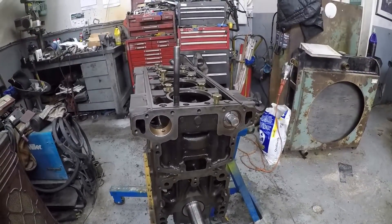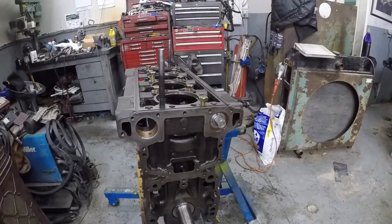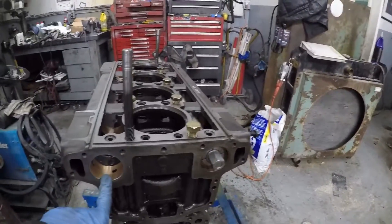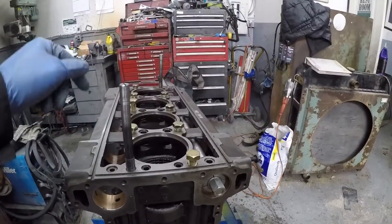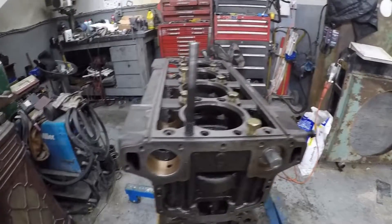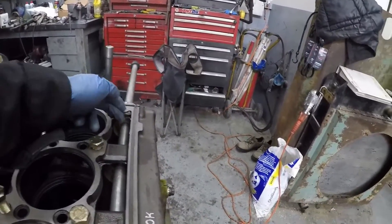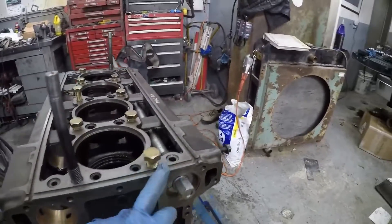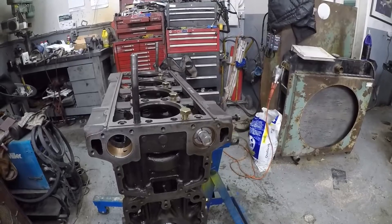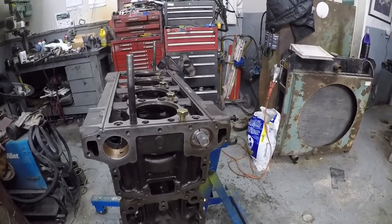Hey guys, welcome back on this 453T build. We're just putting the camshaft bearings in. I've taken the liberty of doing these two bearings, the first and the last one on the idler shaft, and also these three here. I'm just going to do this to save time on the video - those last two - we'll pop those out, put new ones in, and then I'll just run through the differences on these bearings.